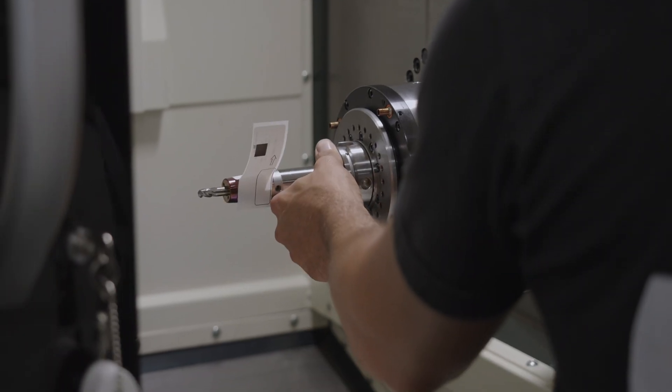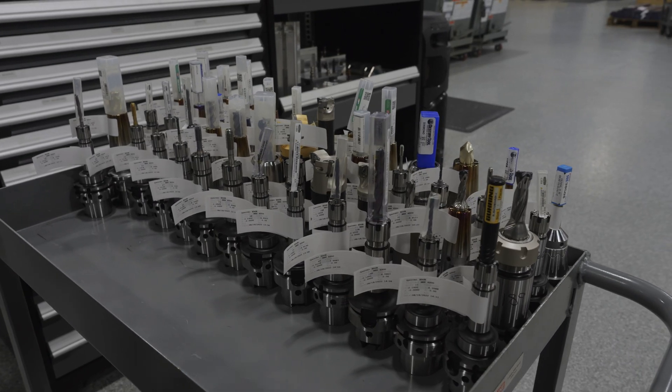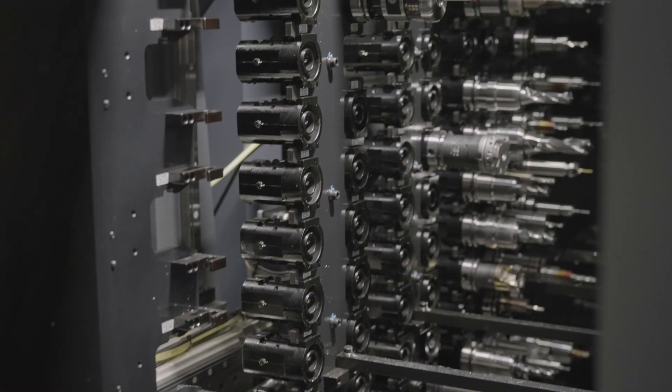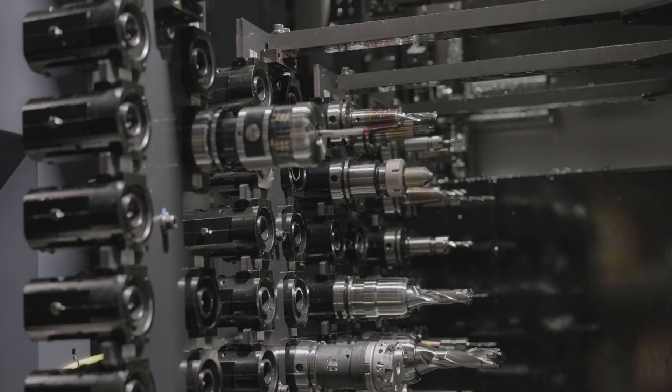After that we learned we really liked using it on the horizontals especially — when we tool up a machine, we can keep the machine running, measure a tool over here, load all the geometry in, and never shut the machine down because we can load the tool into the back of the magazine.